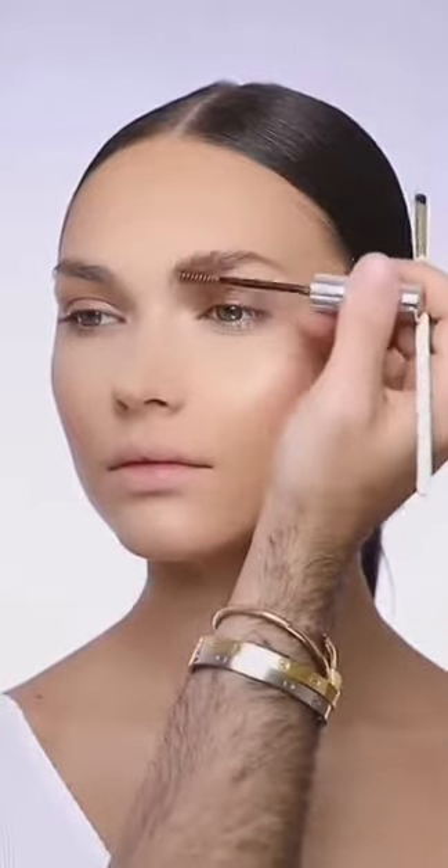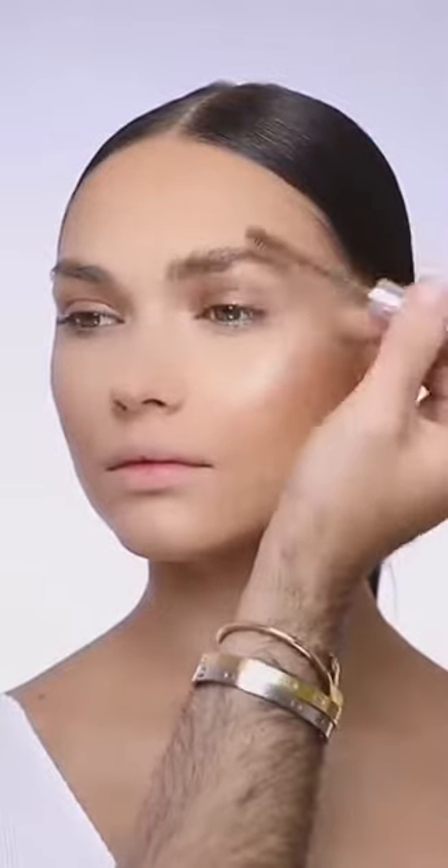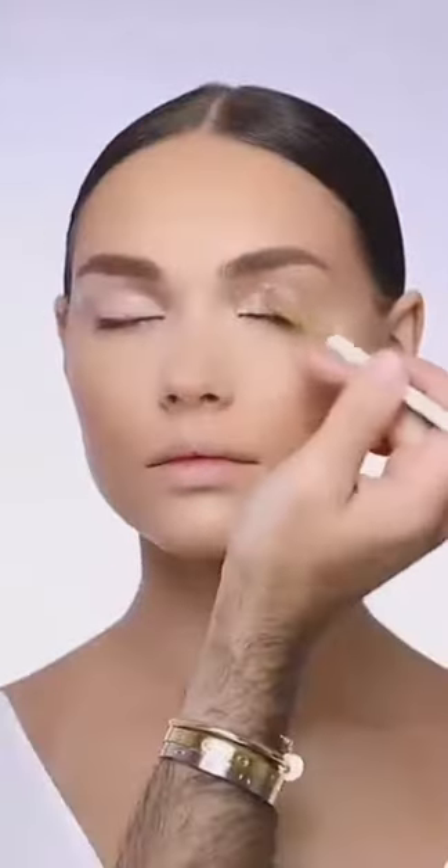I'm going to start now with her eyebrows — just brushing them with the Anastasia eyebrow gel to emphasize keeping her eyebrows super natural. This is more of a light makeup application on the eyes, with more emphasis on her skin.